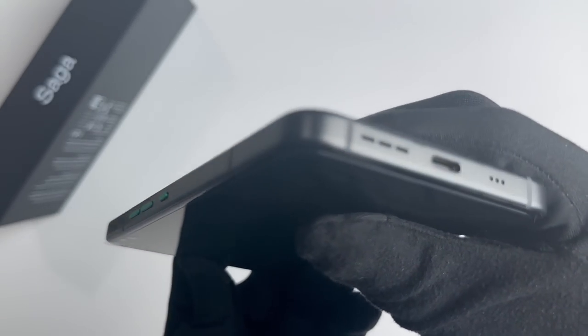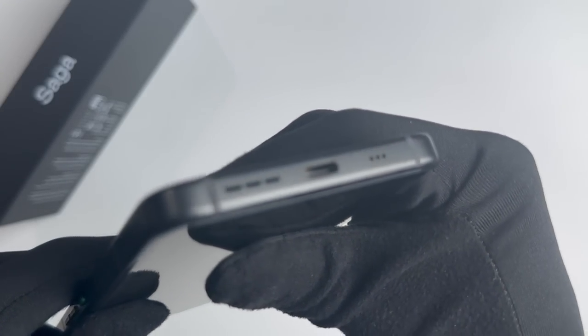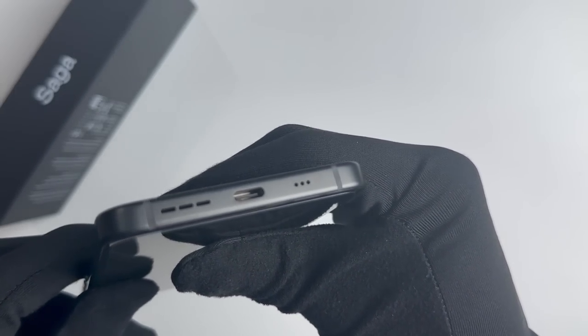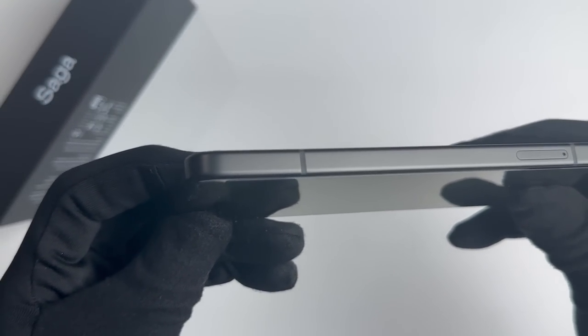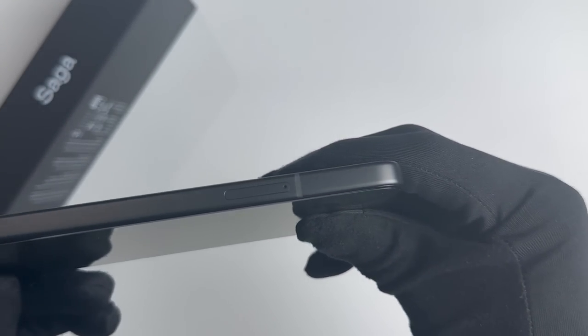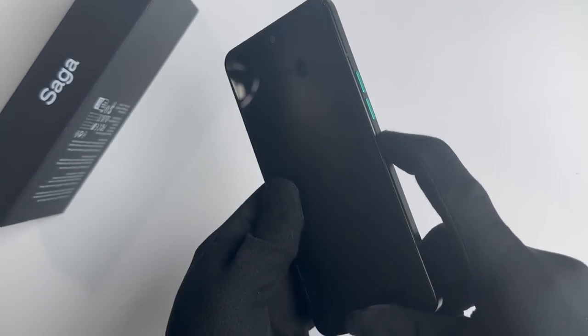It is built by OSOM, a privacy-focused company that rebranded its OV1 model, which was inspired by the Essential Phone. The Saga has a 6.67-inch 120Hz OLED display, 512GB of storage, 12GB of RAM, and a Qualcomm Snapdragon Plus Generation 1 CPU.